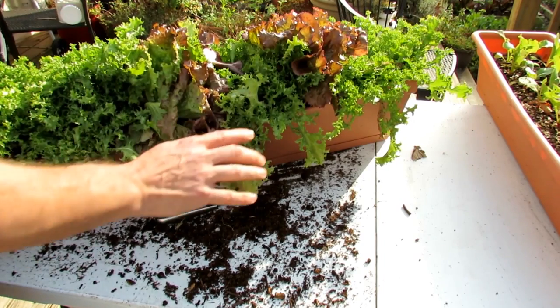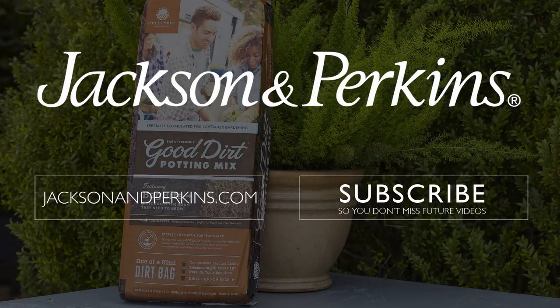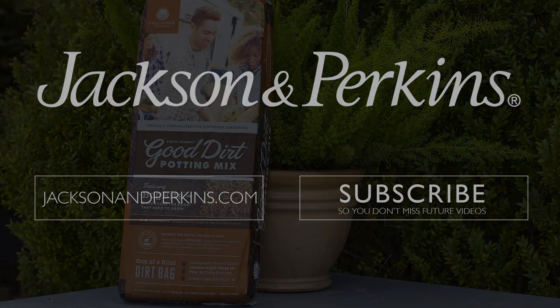So if you had to go and pick one product to pour into your containers and use, I would recommend Good Dirt over anything right now. I really, really, really like the product. Perfect.